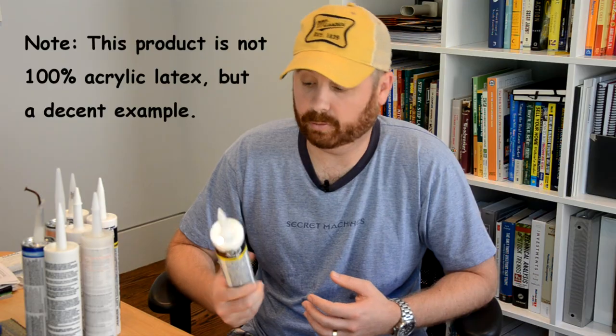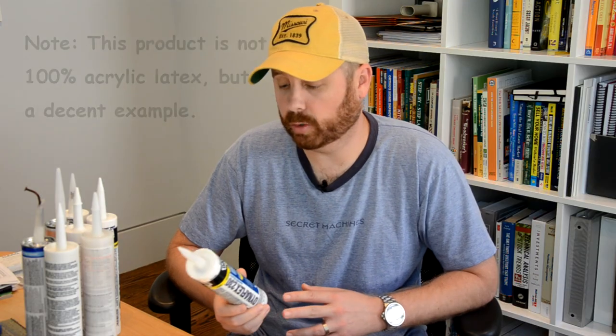It says you can use it for flashing, trim, doors, windows, siding, molding, indoor, outdoor — it's waterproof and paintable. What I like about acrylic latex is it's very easy to work with. You can shape it and smooth it easily. If you get it in the wrong spot it's very easy to clean up — you can generally take a wet rag and wipe it off — because it's a water-based caulk.